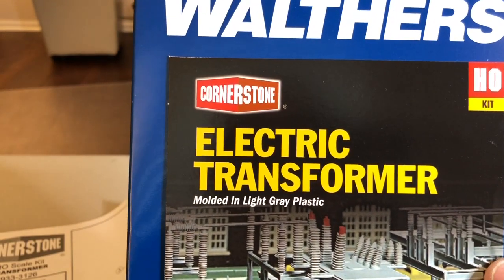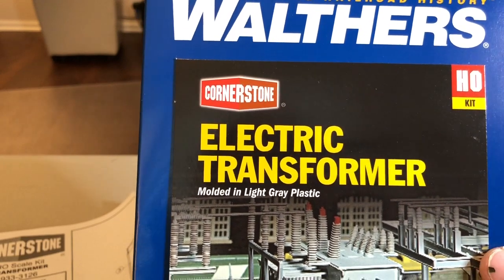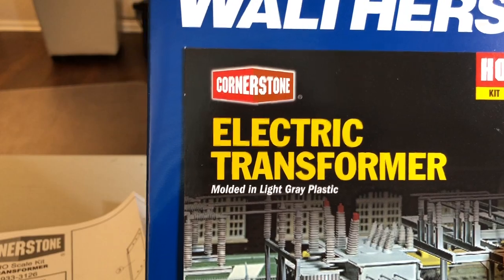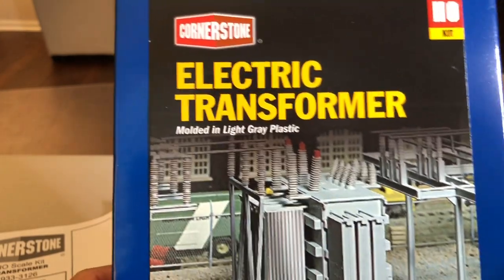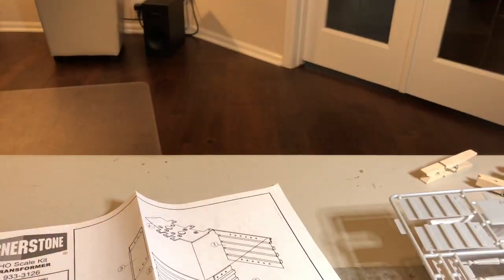Okay model railroad fans, this is another video — this one's on the Walther's electric transformer. It's the same transformer you get with the substation. I thought I'd put it on the flat car, like it recommends or shows as an example.